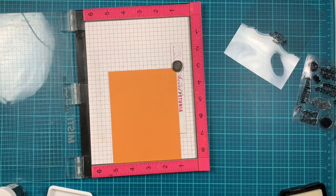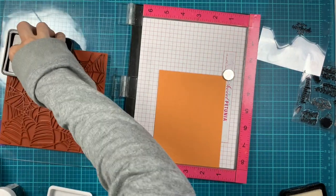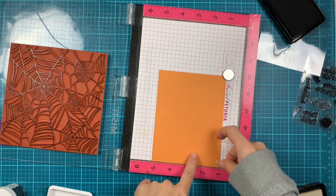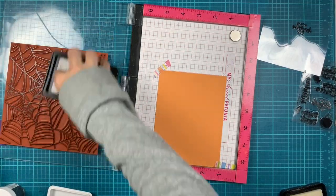Now let's move to stamping on the panel that will be in the background. I'm using the spiderweb bold prints and first I stamp with black ink, then in just a little bit I'll switch and stamp another panel using charcoal ink.